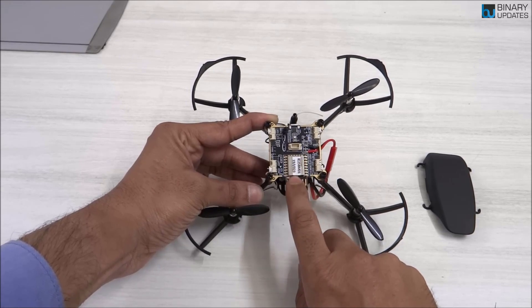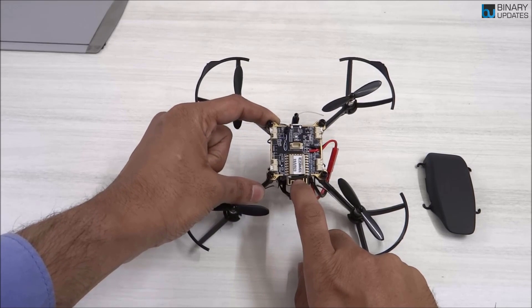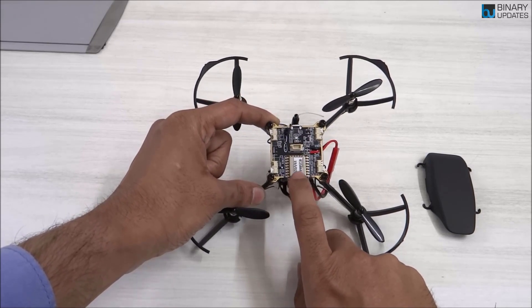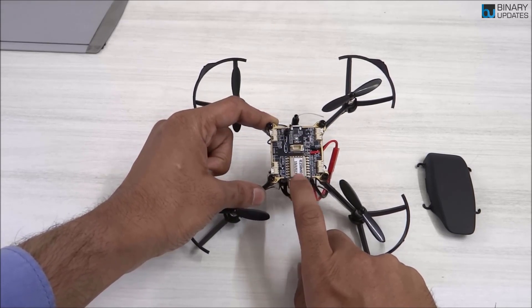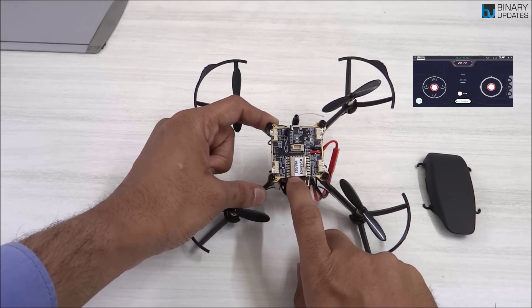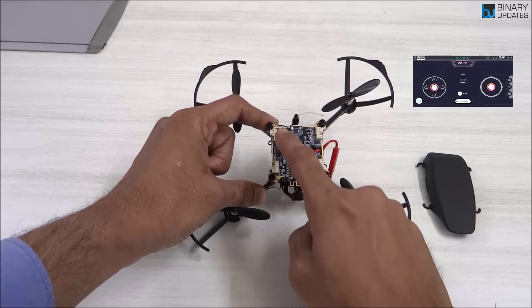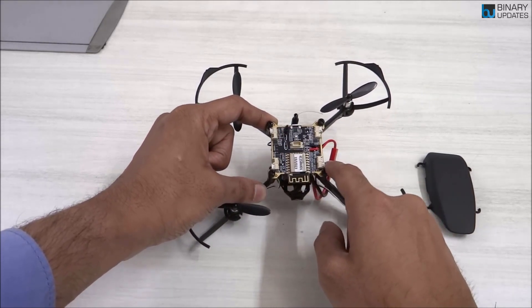This Pluto X is basically controlled over your mobile phone. They have a mobile app called Pluto Controller, through which you can program and fly the drone. The Primus X board is the core flight controller that handles all of this.